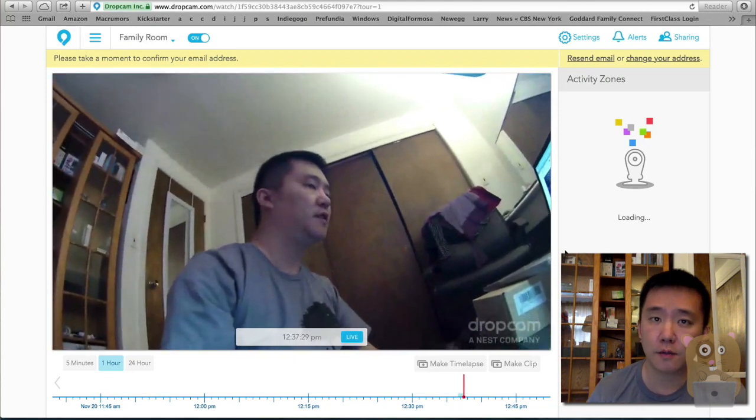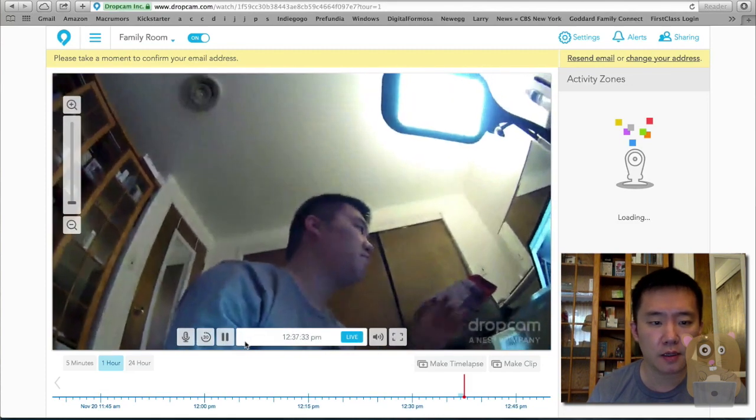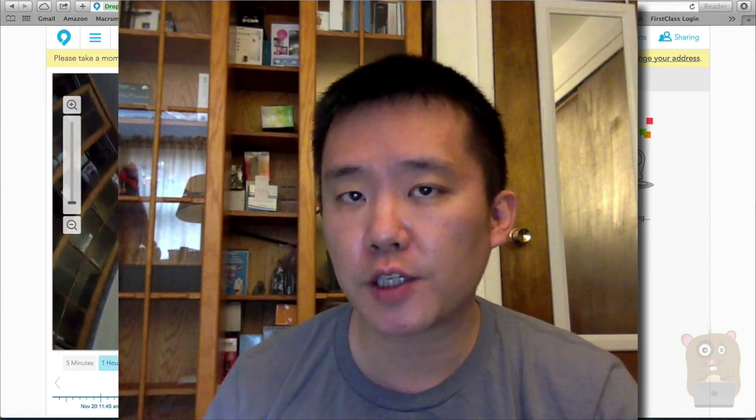So that was very easy — it took about five minutes. Thanks for watching this quick setup video on the Dropcam Pro. If you guys have any questions, comments, or suggestions, feel free to contact me. Thanks for watching Walker Hamster. Bye.